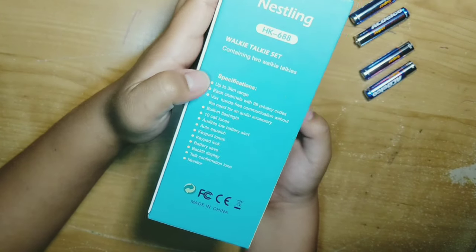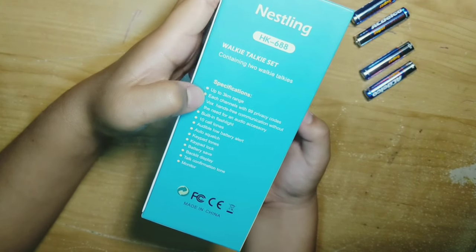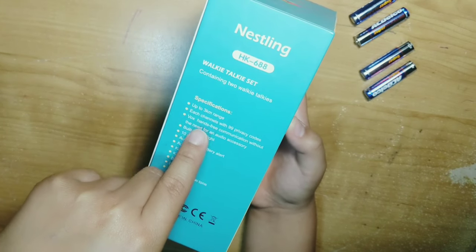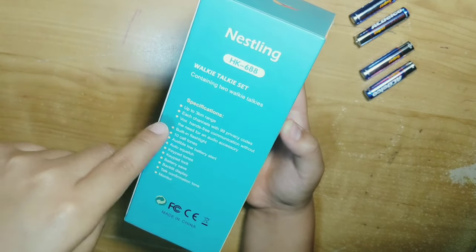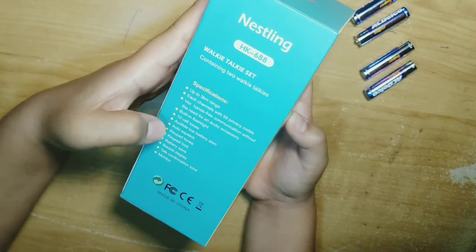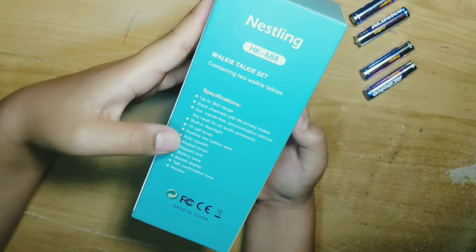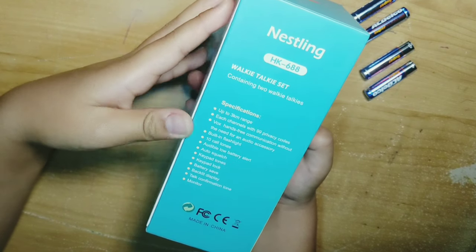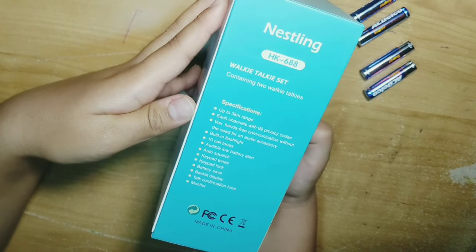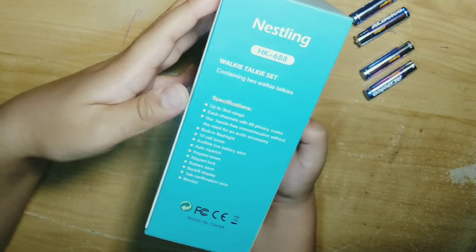On the specifications, it says up to 3km range, each channel with 99 privacy codes, VOX hands-free communication without a need for audio, built-in flashlight, 10 call tones, audible low battery alert, auto squelch, keypad tones, keypad lock, battery save, back tilt to display, talk confirmation tone, and a monitor.